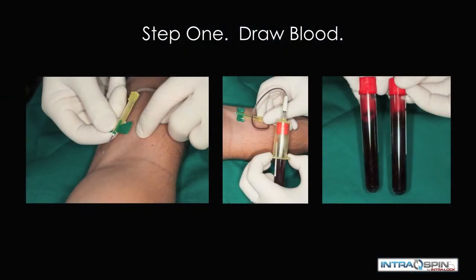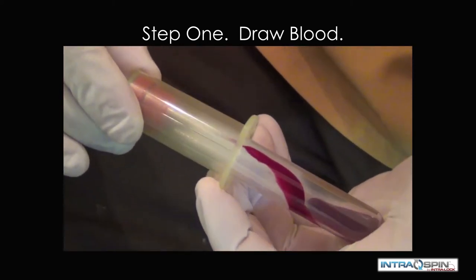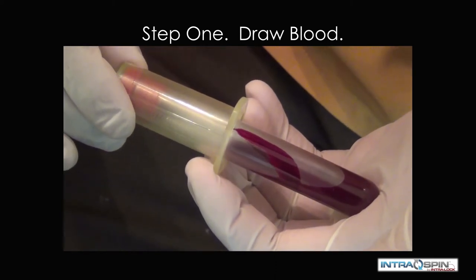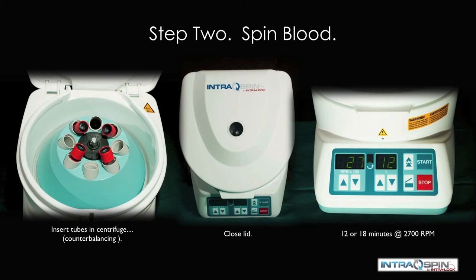The first step is to draw blood. The needle set enters at a 15 to 30 degree angle, and then blood collection tubes are used to harvest whole blood from the patient. We do this in even numbers before they are placed in the centrifuge. The tubes are delivered in a balanced fashion, we close the lid and spin for 12 minutes at 2700 RPM for the normal patient, or 18 minutes at 2700 RPM for the anticoagulated patient.